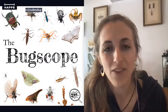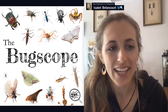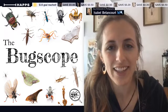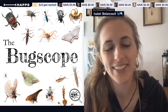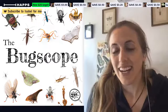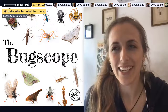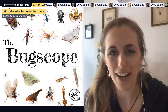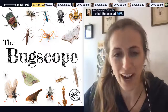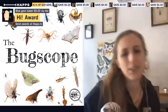Welcome to the Bug Scope, where I take you on a virtual field trip into some topic within the world of entomology. Today I'm saying farewell to the dissection scope I've been using over the last four years. I received a notification about 20 minutes before this broadcast that the new one is on the way and nearly here — it could even arrive during this last broadcast, so very exciting.